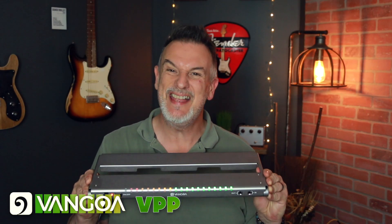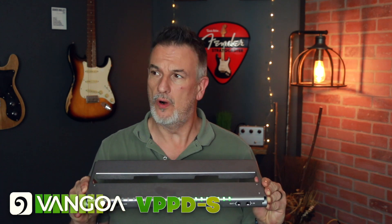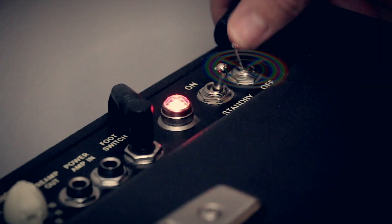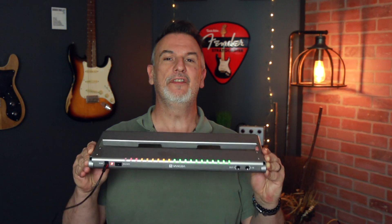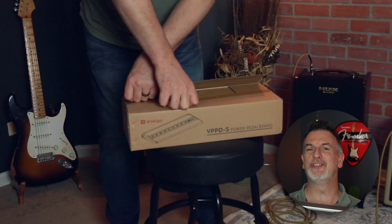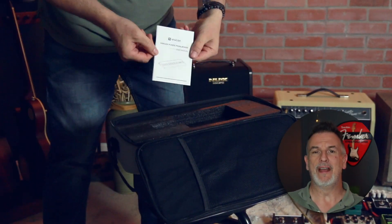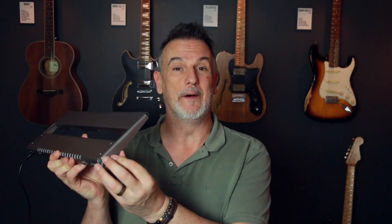This is the Van Gogh VPPDS pedalboard, made of aircraft grade aluminium with some great and unique features. It's really light and really solid, feels sturdy, and weighs in at around 1.3 kilos or about 2.8 pounds. It'll hold around five normal size pedals like the Boss size pedals, but you can get more on there if using mini pedals. The first great feature on the board are the legs that fold out to angle the board.